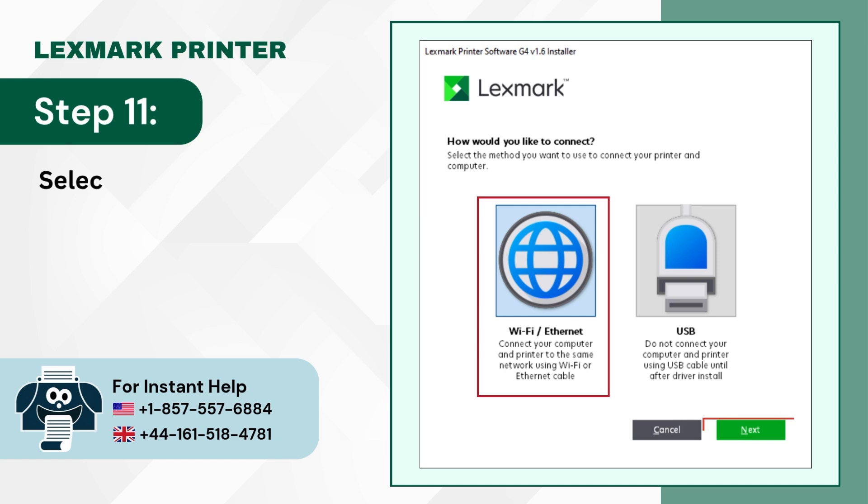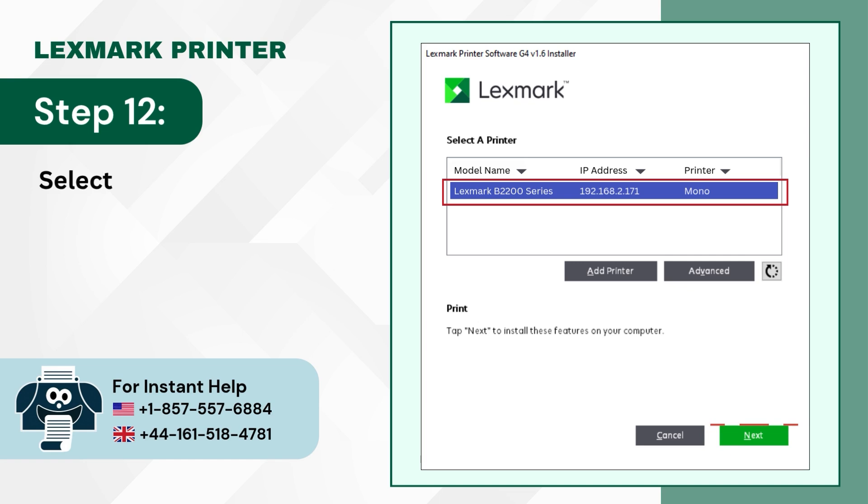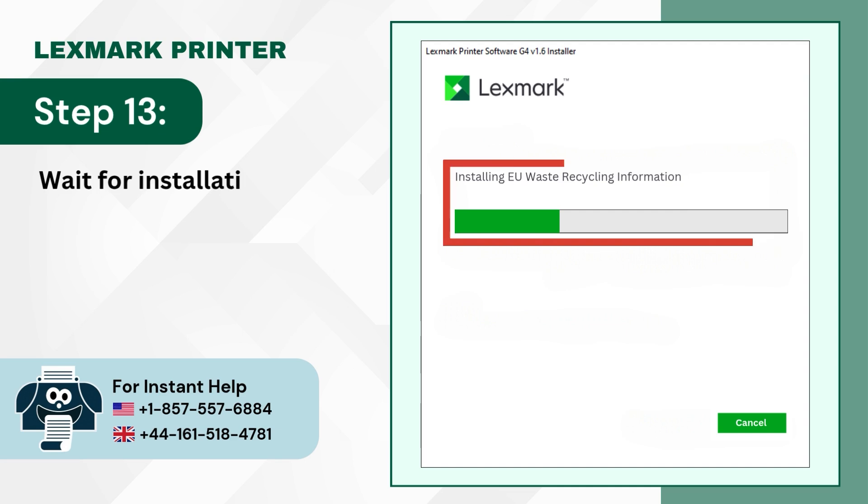Step 11: Select your connection method and click on Next. Step 12: Select your printer and click on Next. Step 13: Wait for the installation to complete.